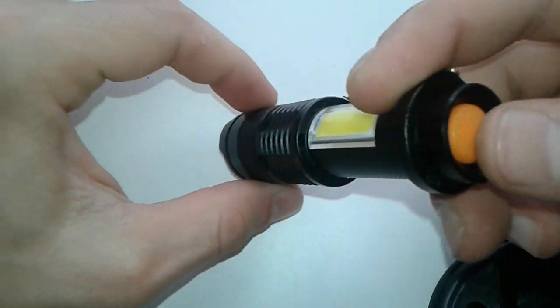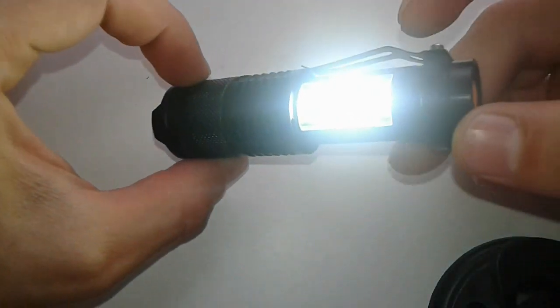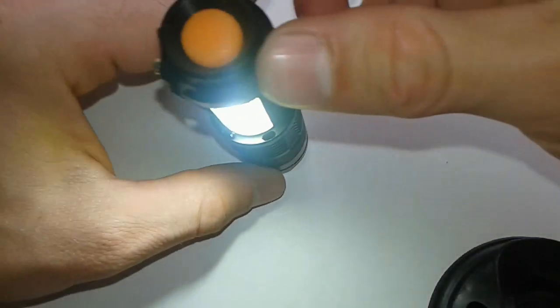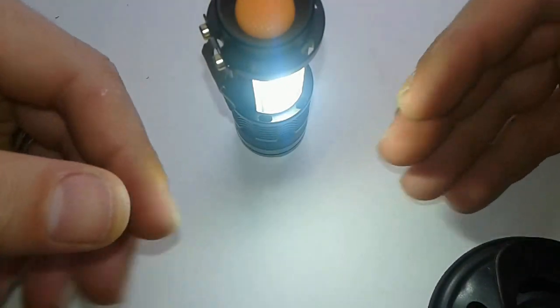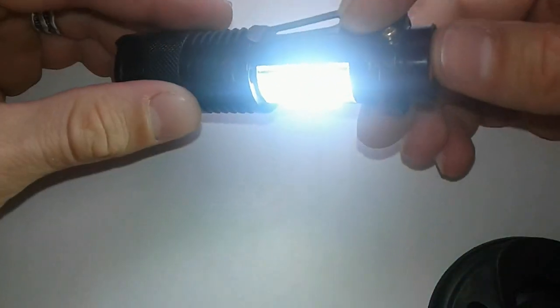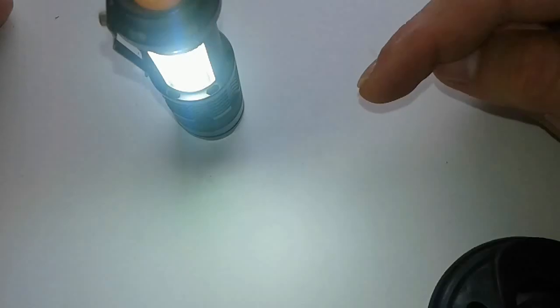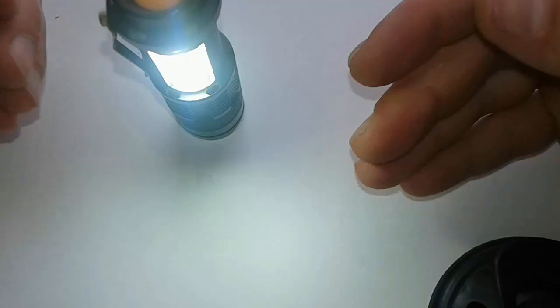Now you just press it here. This is the work light — it's very powerful, very nice indeed. It can stand out; you can do your work in the night. The next setting is a flashing light, which is very useful when you're on the side of the road with a flat tire or something. You want to be visible.